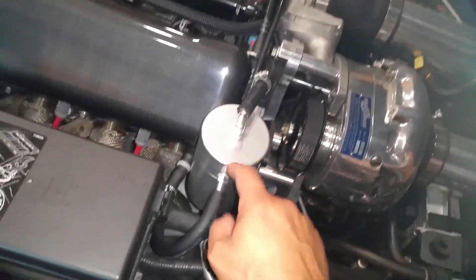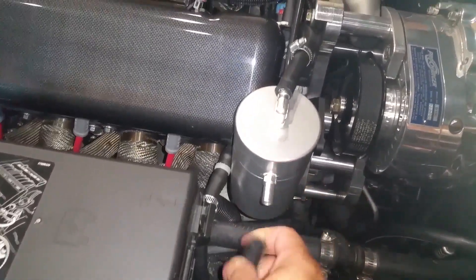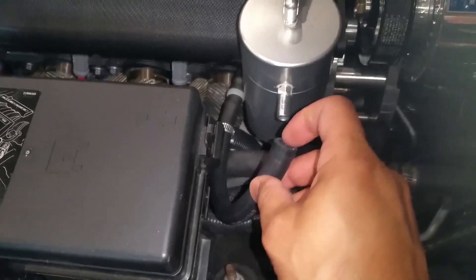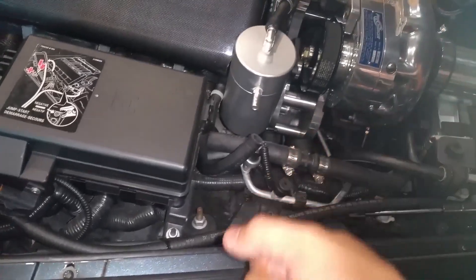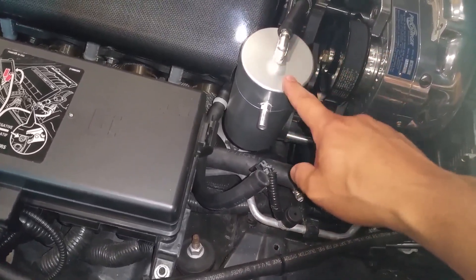Then I have to pull off these hoses, which is the worst part — it's actually very difficult because these are barbed-type fittings that grab on and are really hard to pull off. What also happens is you wind up chewing up the inside of the hose every time you pull them on and off. So I'm going to change the fittings to make life easier and paint this black.